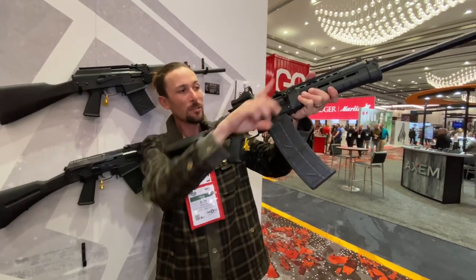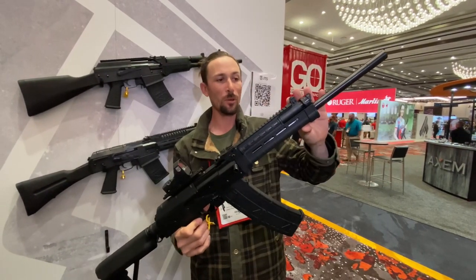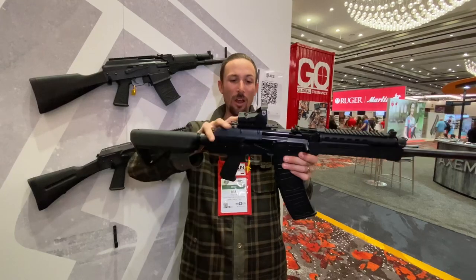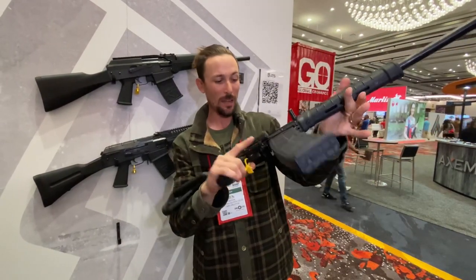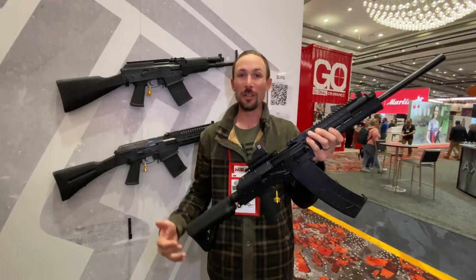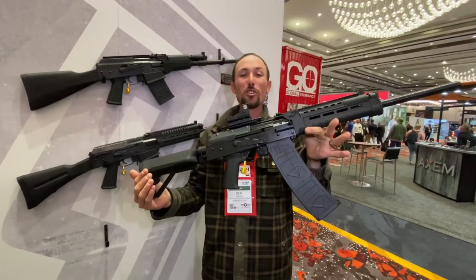It comes with an upgraded charging handle and an upgraded gas adjustment up front, so it's redesigned and improved. Still adjustable on the fly, but they made it easier to clean. There are tactical rails all around and it comes with a red dot. This thing makes it even easier — it's like cheating shooting clay pigeons. I was out at range day, just put the red dot on it, pull the trigger, and smack.